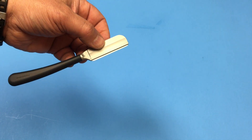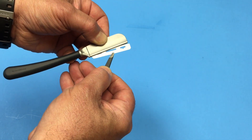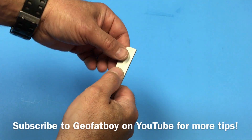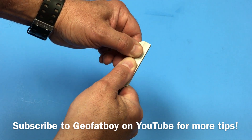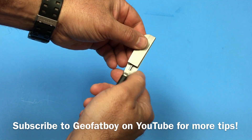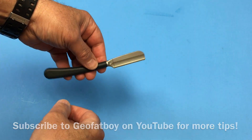If you ever have trouble removing the blade, take a small pair of tweezers, grab the blade, and just pull it right out. To disassemble for cleaning, just push the spine down with your thumbs, push it forward, and it slides right off. Then to replace it, just lay it on top, push down, and pull it back towards the handle. Very simple!